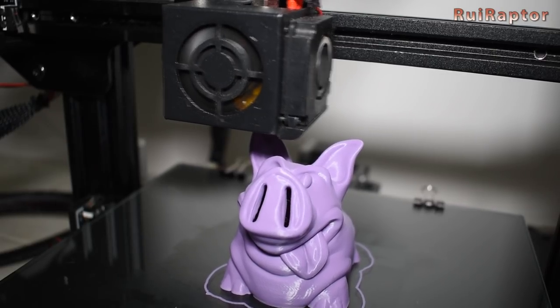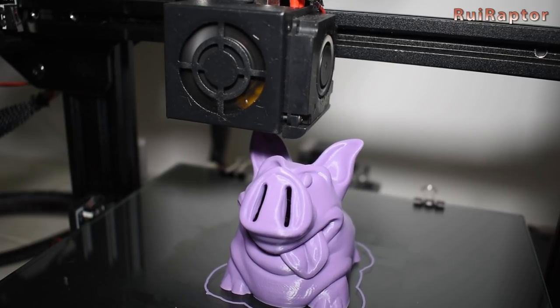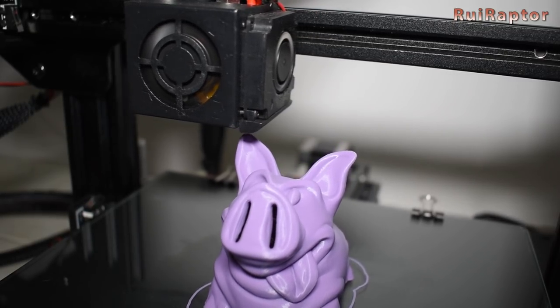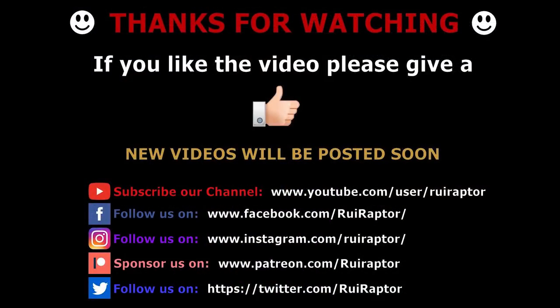Power resume and the filament run-out sensor are also included in this model. And that's it! Hope you liked the video. If you want to help and support the channel, you can via Patreon or PayPal. Keep following us on YouTube, Facebook, Instagram, and Twitter. We'll see you guys next time!